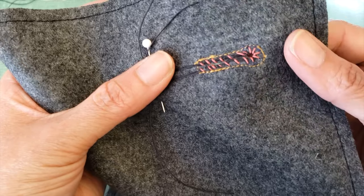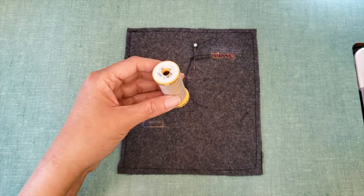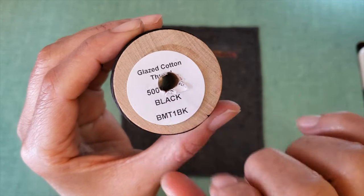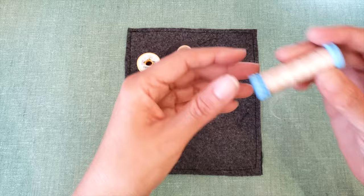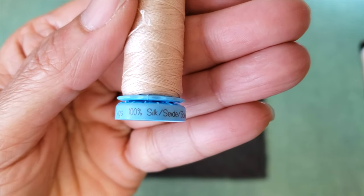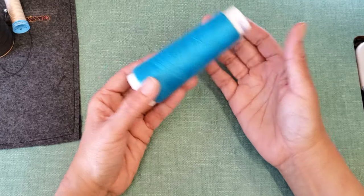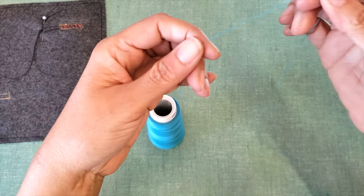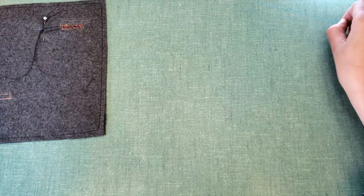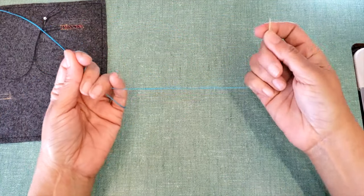The next step is to choose the right thread for your buttonhole. Everybody says that cotton thread is the best. Some of my colleagues prefer the glazed cotton because it's thicker and richer. I personally like silk thread a lot, but today we are going to use polyester thread — yes, the worst one. It's because very often we have to use it, since when you are doing an extra buttonhole the color is more important than the thread you choose.